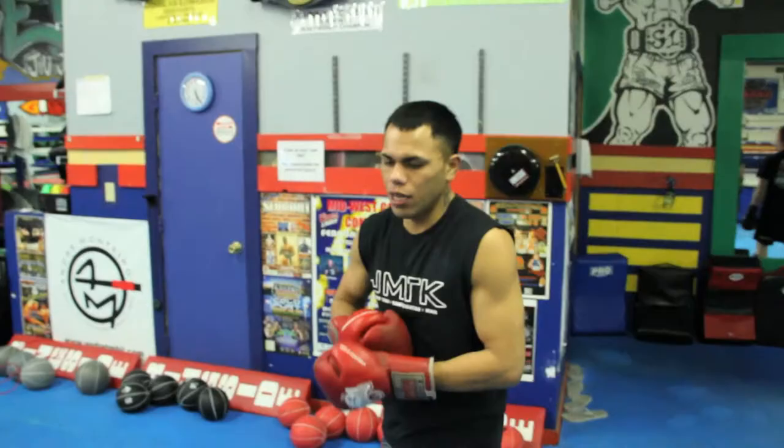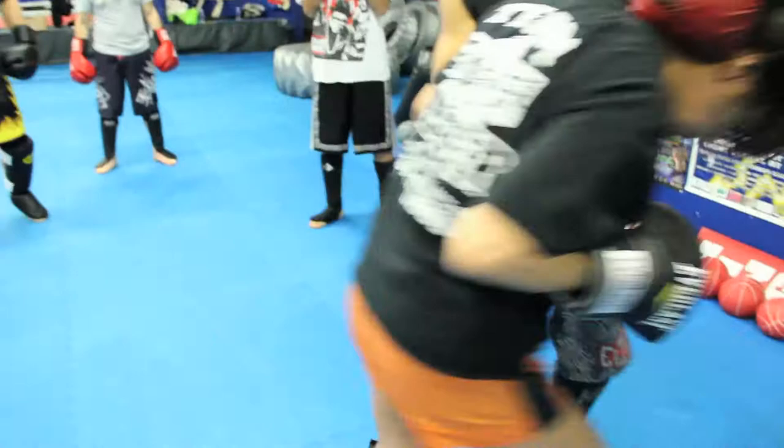So now, after that jab, you bring in that knee. Once you come down after that knee, you shove them through, and head kick. Back leg head kick.